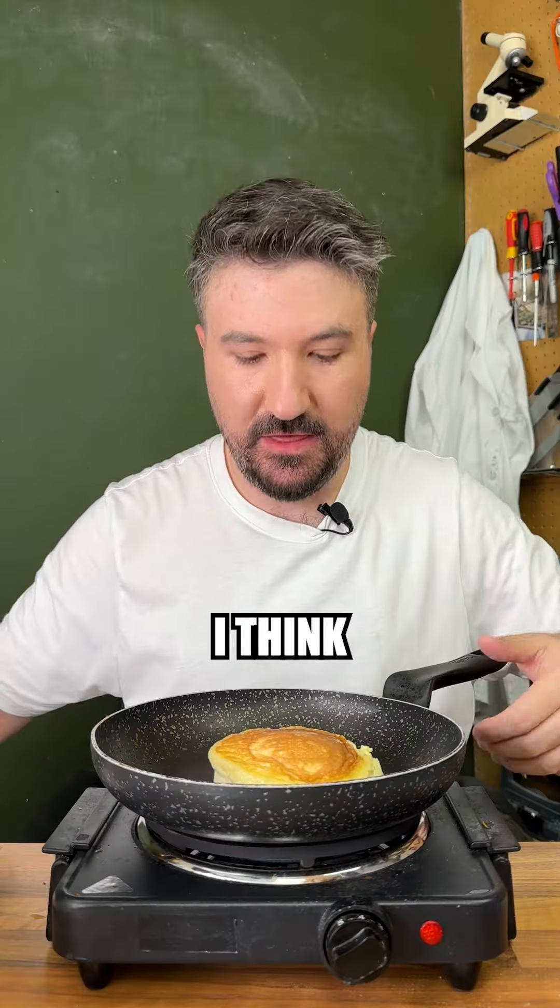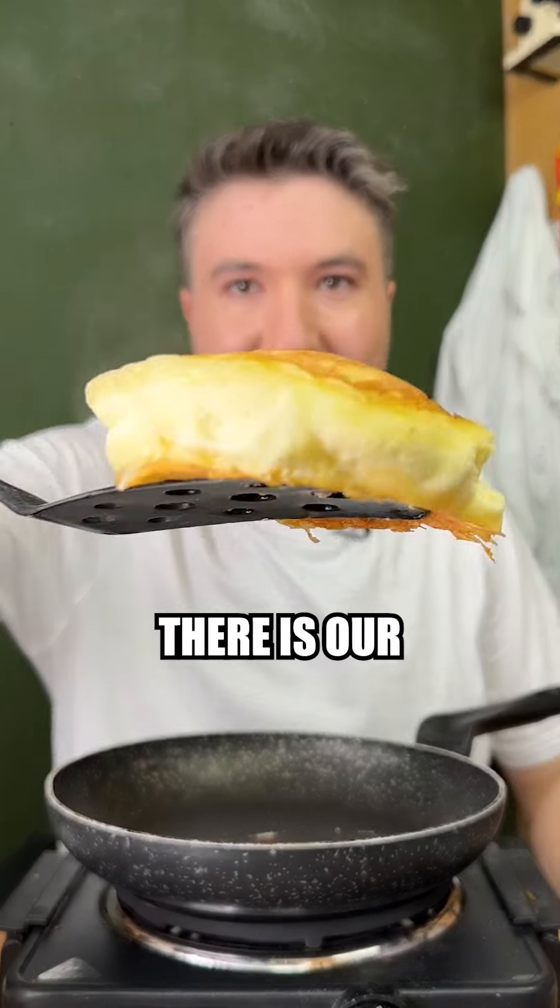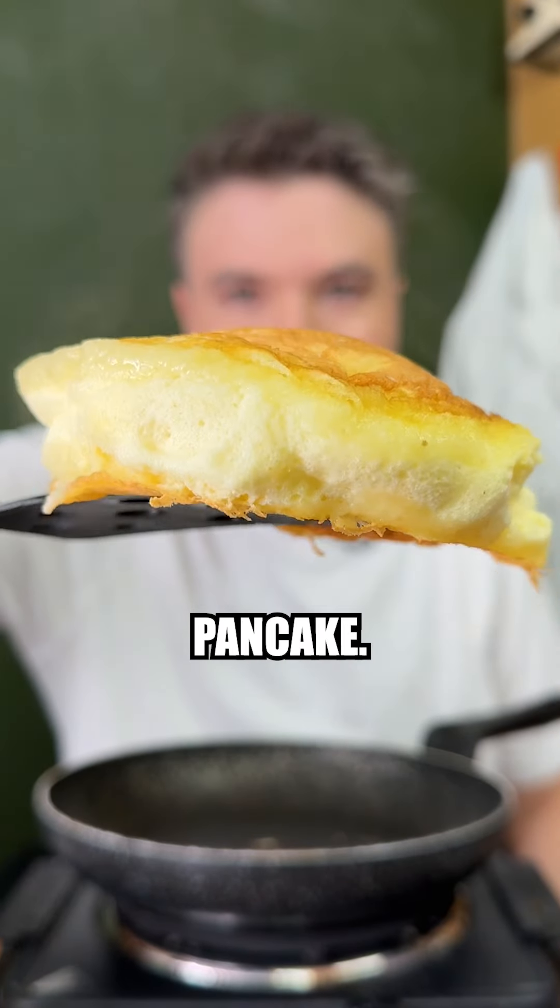Oh, look at that! I think this is just about ready to come off. Look at that — there is a super fluffy pancake. That is crazy. Let's get it onto our plate.